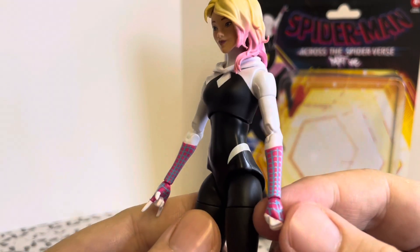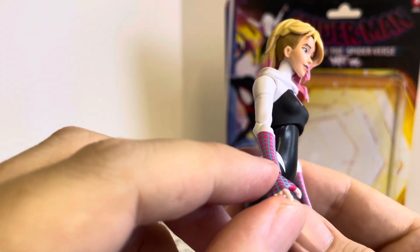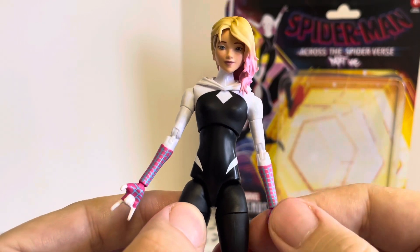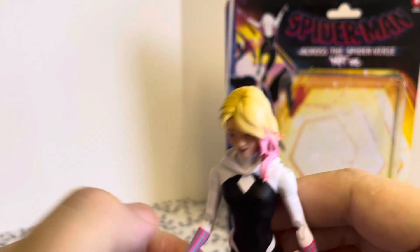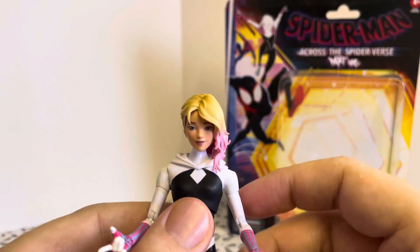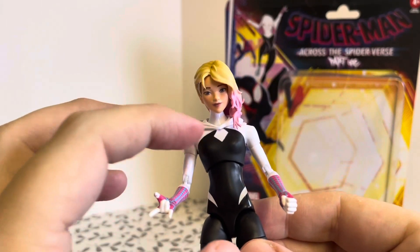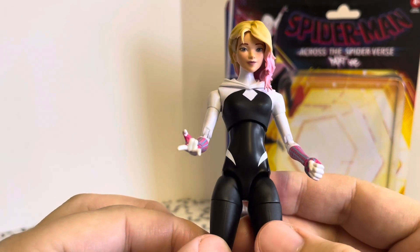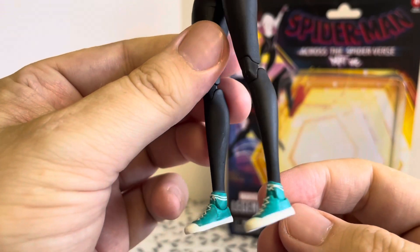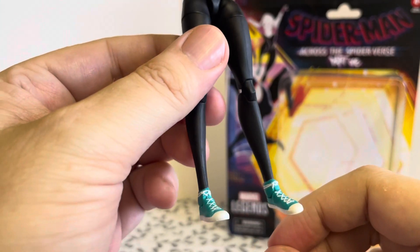Lovely paint job — very nice clean web lines on both arms with no dodgy paint splashes, which is good. She does seem very delicate and fiddly, quite thin, but in keeping with the aesthetic of the character. Nice bold paint lines on the body and lovely attention to detail on the shoes with the Converse high tops. Really good detail there.